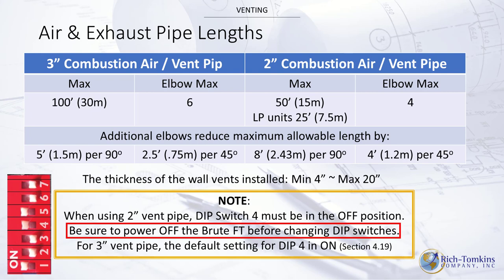On the control board there's a set of dip switches. When using 2-inch vent, dip switch number four must be in the OFF position. When using 3-inch vent, dip switch number four must be in the ON position. Anytime you change a dip switch, power off the Brute FT first, then power back on so it recognizes the new setting.